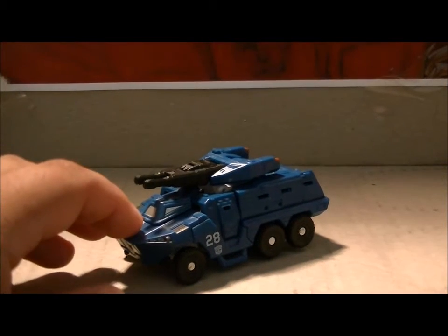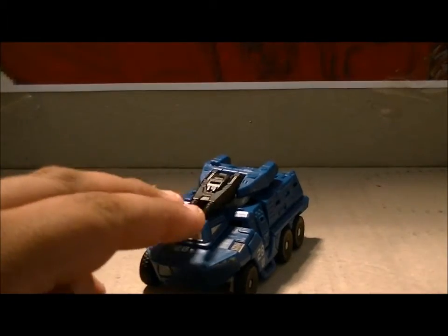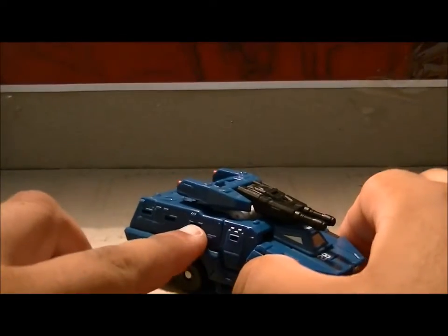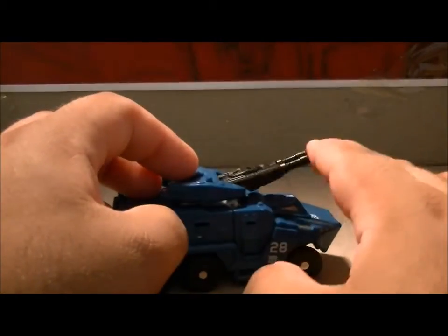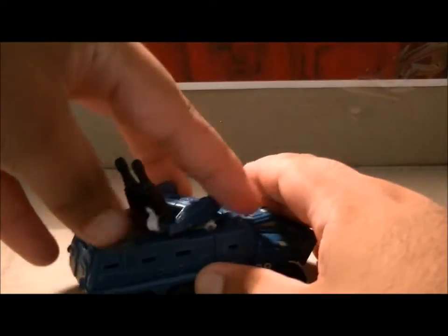Here he is in his very nice APC or AVC mode — military truck, whatever. Pretty nice detailing for a Scout Class: you've got the windows, the doors, and the turret, which is very lovely. And of course it can pivot, it can rotate 360, all that good stuff.